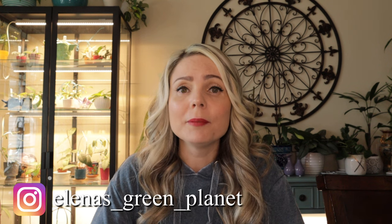Hi guys, welcome back to my channel. If you are new here, my name is Elena, and in today's video I would like to share with you nine Hoyas that I had to restart and why.